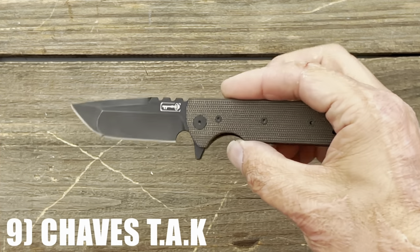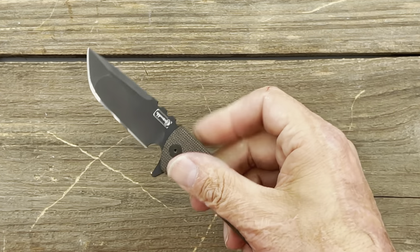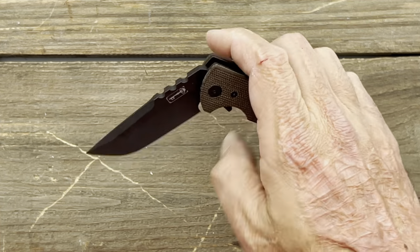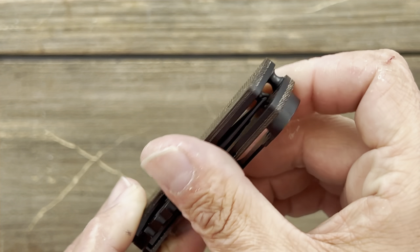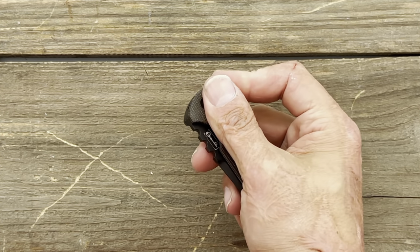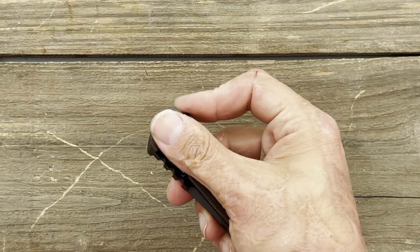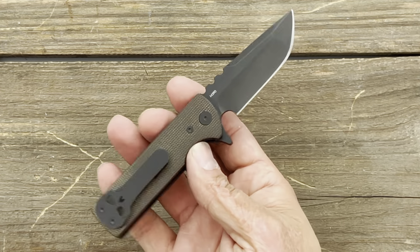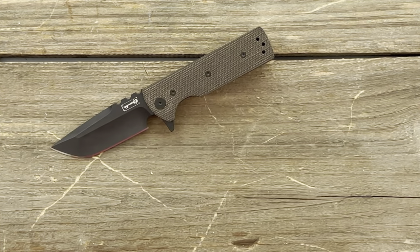Number 9 is the Chavez Tac — M390 blade steel made by Riat with micarta scales. Very fidgety knife, comes out with authority. I get a three and a half finger grip. It would have ranked higher, but the micarta isn't chamfered around the sides, so it's kind of blocky feeling. However, when actually using the knife it wasn't a bad hotspot, and that's what really matters. I was told the titanium variation doesn't have those hard edges, but I'm not sure of current availability.